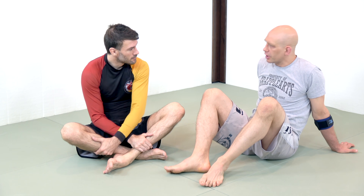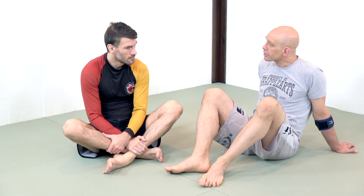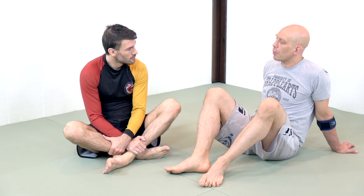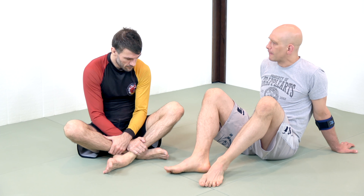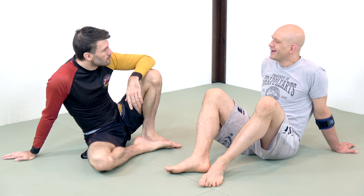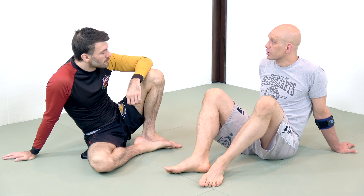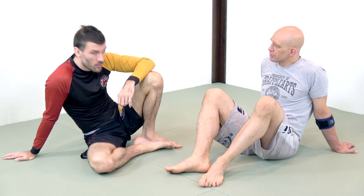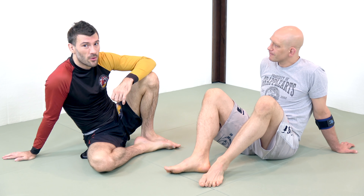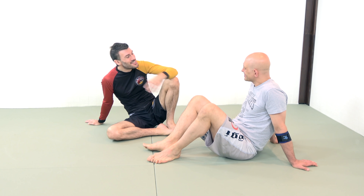So today I thought we'd talk about the leg locks that are legal in IBJJF competition — when they're legal, show people the basic simplest way to do one of them, and talk about a couple of outlier attacks like the Estima lock. This would be what I would term the completely castrated version of leg locks. Here it is.